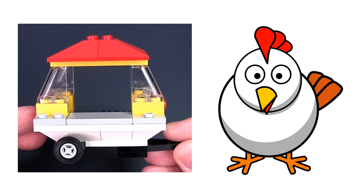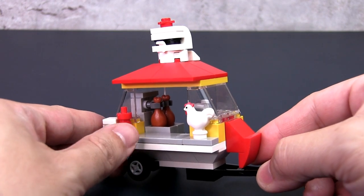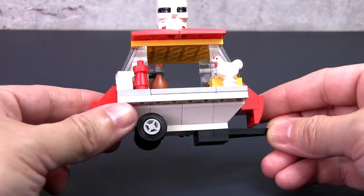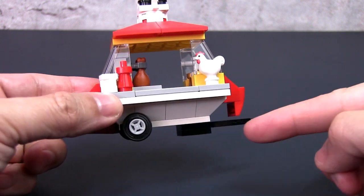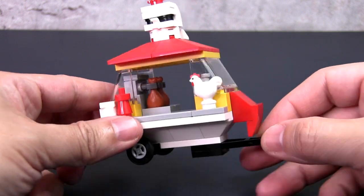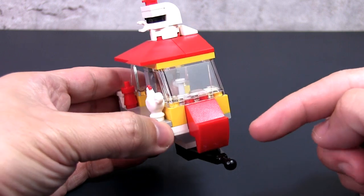I immediately went about designing the head and was successful in my first attempt — I guess I know my chicken heads. Then I went about designing the rest of the stall. The base has a long toe bar below so that it looks like a stall that can be pulled by a truck or a car. The sides of the stall are designed to look like chicken wings.